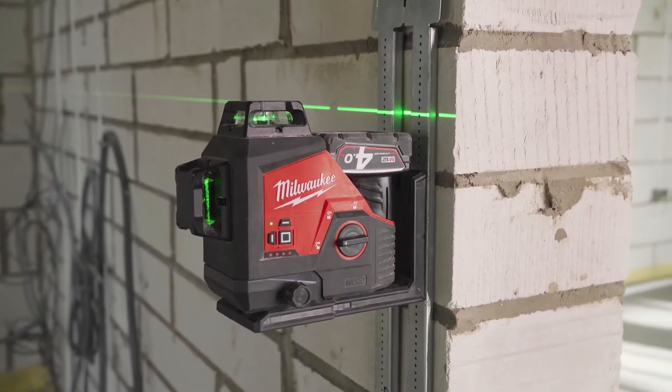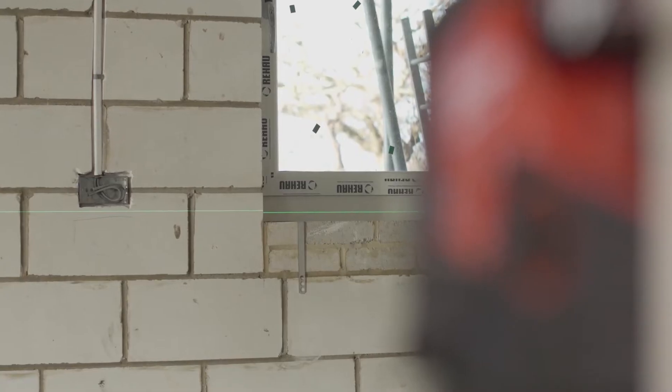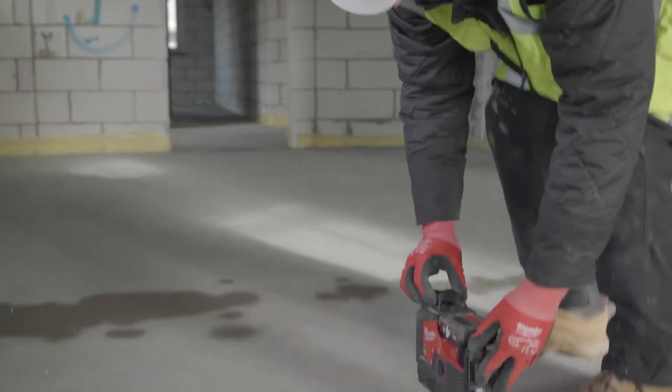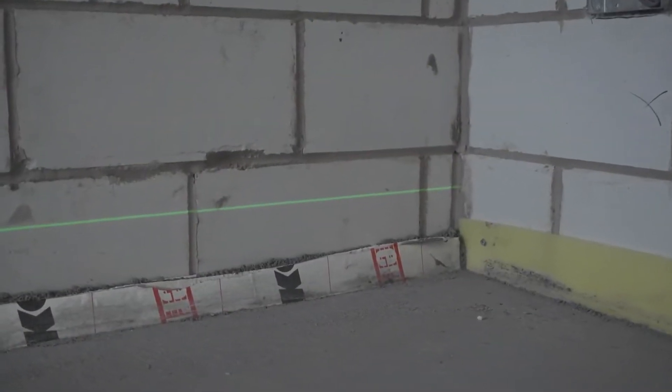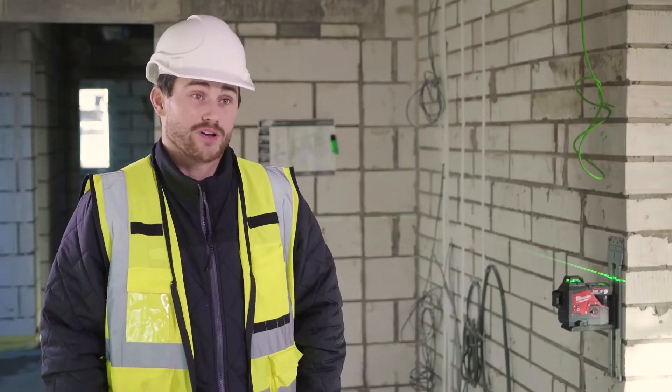The new Milwaukee M12 three-plane laser has exceptional visibility even in bright sunlit areas. I know I can set it up at the end of a room, walk 30 metres to the end of that room and I know I'll still be able to see it, which is great when I'm setting up stub work walls.